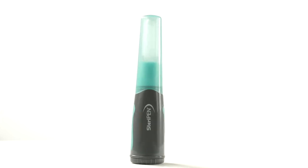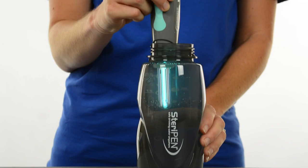Aqua is also a perfect travel companion when visiting places where you might be worried about the safety of the water. Instead of buying bottled water and leaving a trail of plastic, bring along an Aqua and you can make tap water safe to drink.